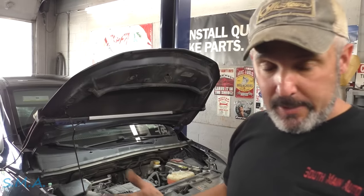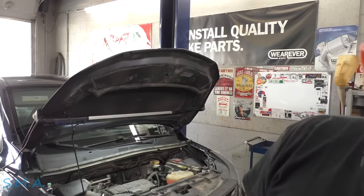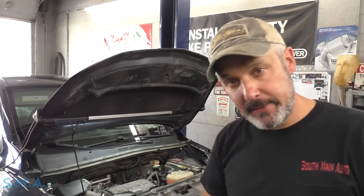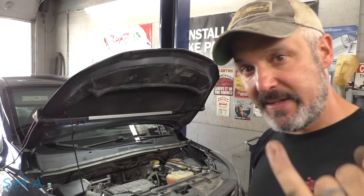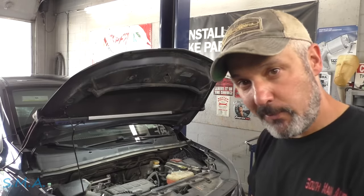Let that gurgle and do its thing, keep filling up, then we'll fire it up. These usually bleed pretty easy because the engine's so low and the surge tank is so high. There you have it folks — water pump on your 2018 Chevrolet with the 1.4 liter turbo. Not a bad job. Head into the comment section, find me on Instagram or Facebook, leave a comment, subscribe, ring the bell — if I can do it, you can do it. Thanks for watching.